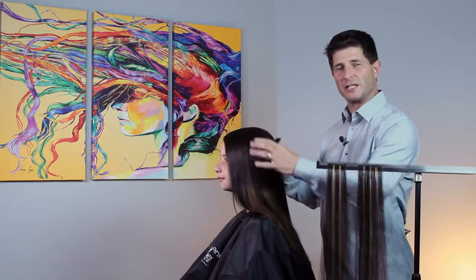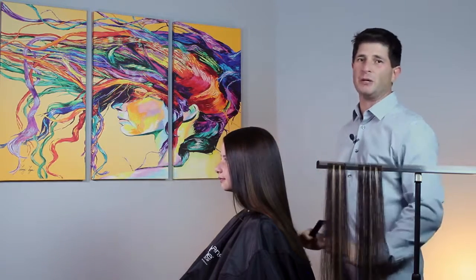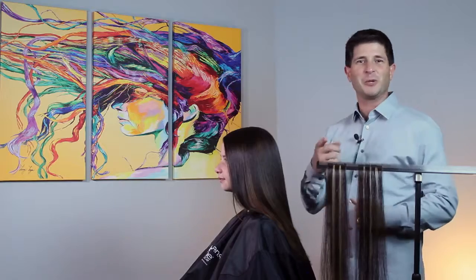Do your top row of extensions first, because that's the row that matters the most for your color blend. Hope that helps you guys — have a good day!